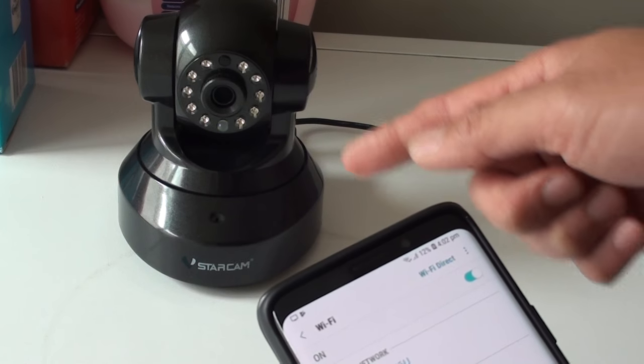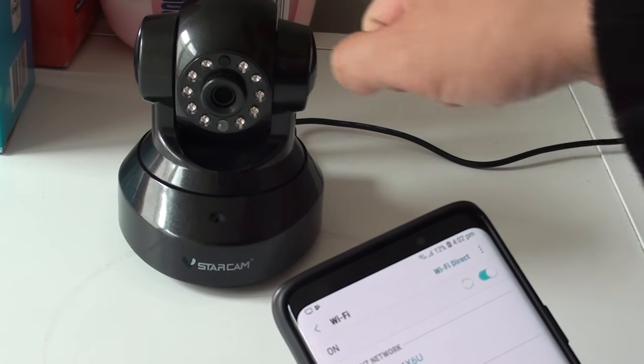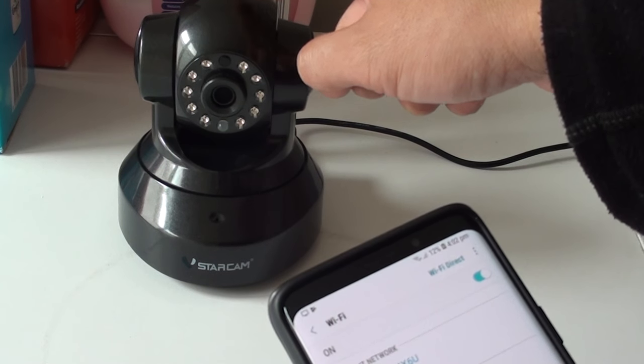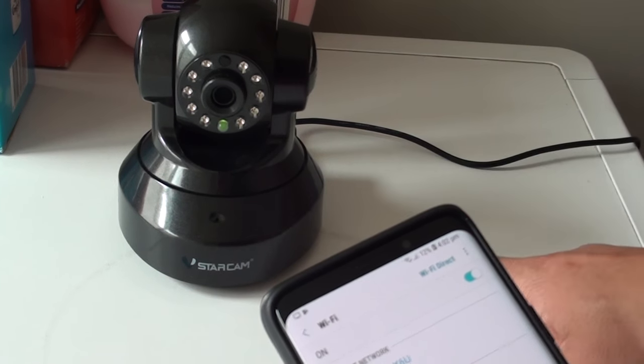And when you set up the Wi-Fi camera, make sure you don't use the 5G band, because the 5G band will cause an issue and the Wi-Fi will not work, and therefore your camera will stop working.